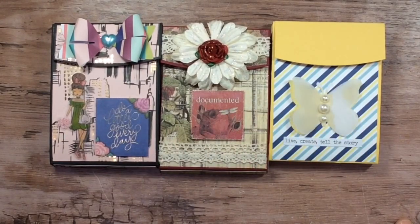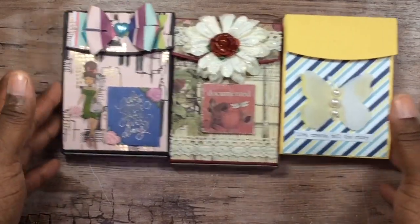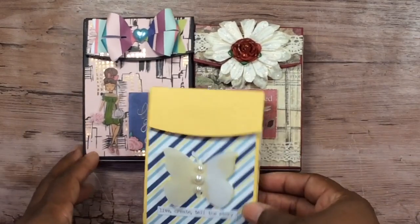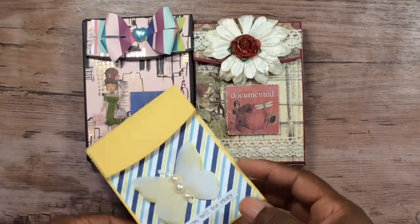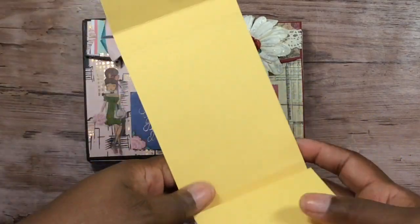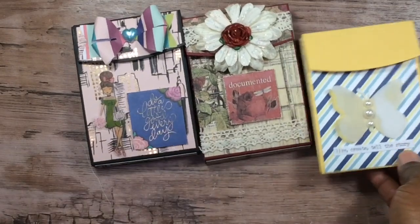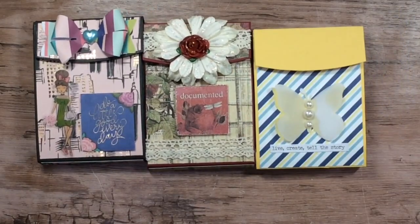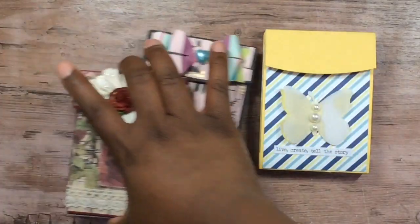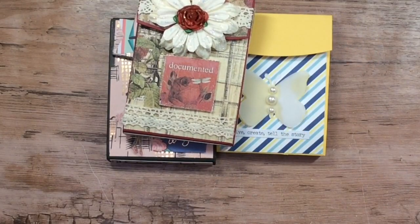I have three little albums to use, give away, or whatever I decide to do whenever the mood hits me. I really like the way they turned out and this was so super easy. I hope you guys like the albums and the little tweaks I explained. On all of them you can glue it right here, but I like it to flow free — that's why I didn't glue them down. I've had these made for a while and am just now getting around to doing the video.